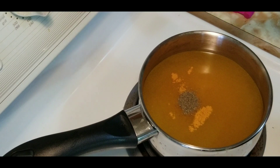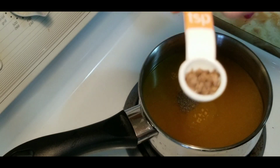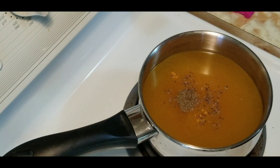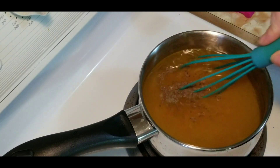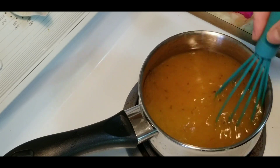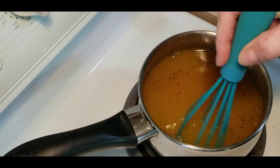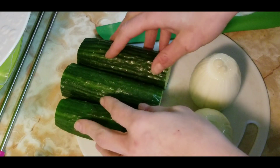We'll also add a quarter teaspoon of celery seed and a quarter teaspoon of dill seeds. Once you have all of that in the pot, grab a whisk and give it a good stir. Keep stirring while you chop your vegetables. I have a full cucumber and a half, plus two medium-sized onions.